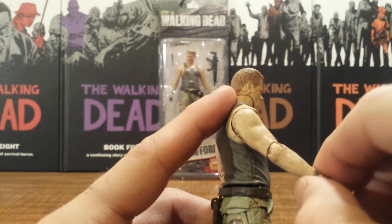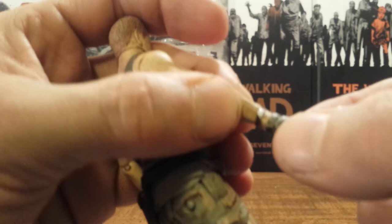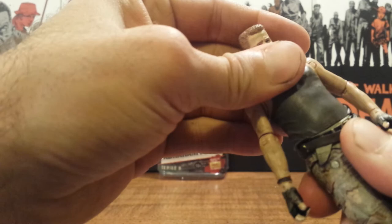Right here at the wrist he has got a cut that will swivel, and of course the ball joint and hinge at the actual wrist. He does have a cut at the waist, although it is really, really tight — so be careful with that.